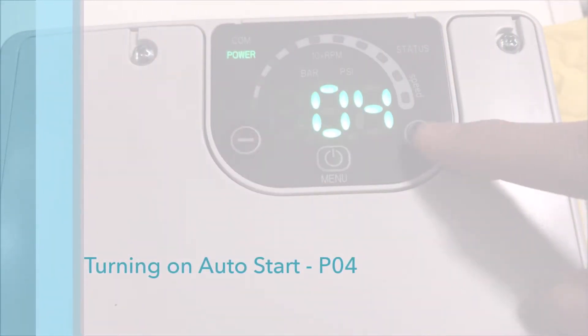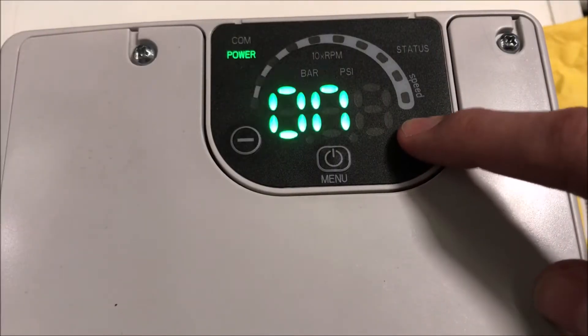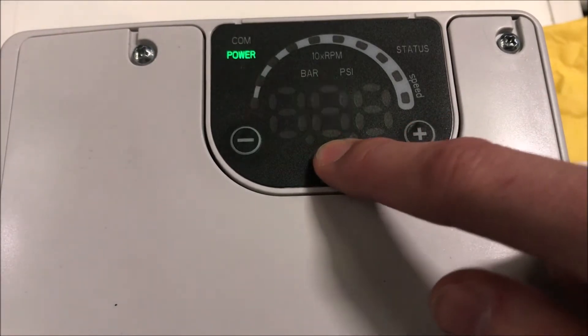In parameter 4, you can set the pump to automatically restart after a power cut. Use the increase and decrease buttons to toggle auto start mode on or off.